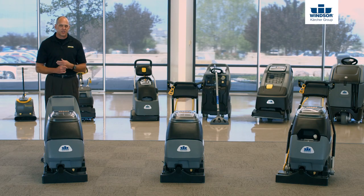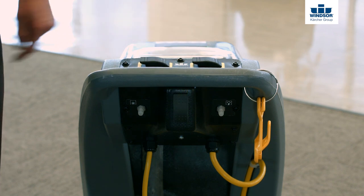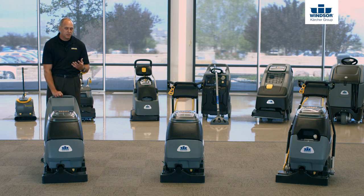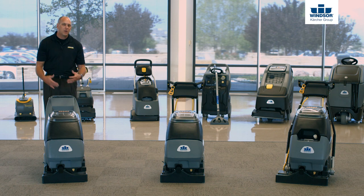Starting with the control panel on the Cadet 7, you'll see we have a few different things going on back here. We have a brush, solution, and vacuum on/off switch with the breakers as well, but we also have a momentary switch on the solution — so if I just push the trigger up, it'll spray the solution, and as soon as I let go the solution stops, which is also nice in case I get interrupted. The other thing you're going to notice on the Cadet 7 is the handle is actually fixed to the tank itself, which makes it very durable, especially when you have to transport this machine from job site to job site.